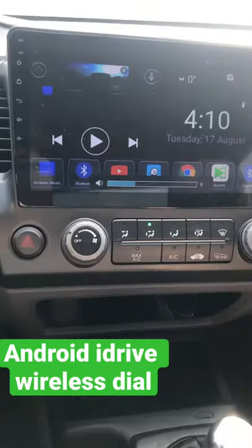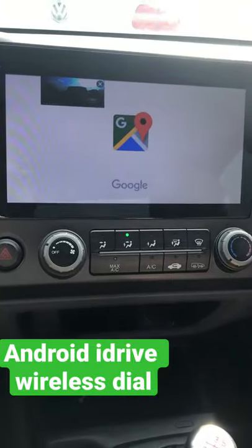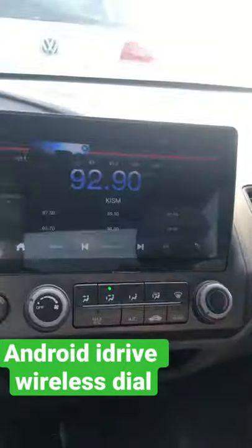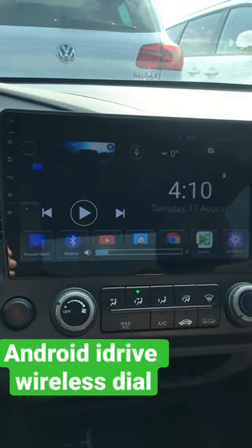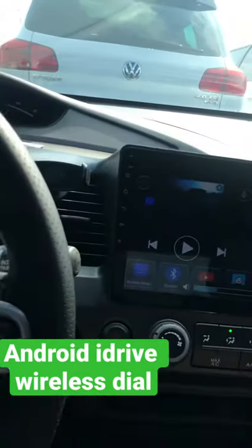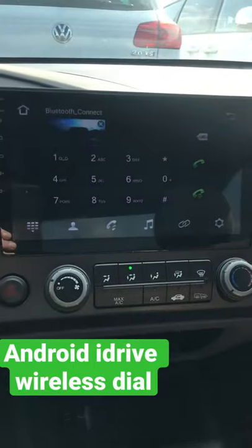You can pause songs, go forward, go to Google Maps — you can set it for whatever you want. I can press the home button and it goes back to the home screen. I can turn it up or down, answer calls if I had a call coming in, and go right to the phone. That's the short demo.